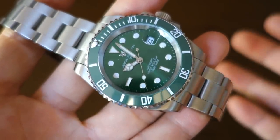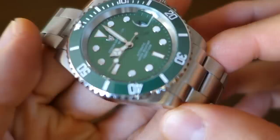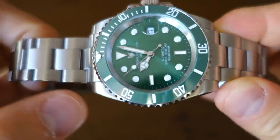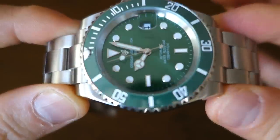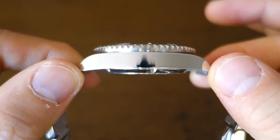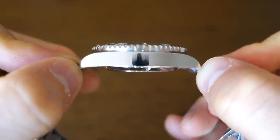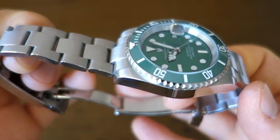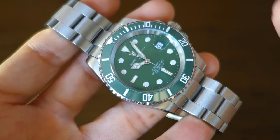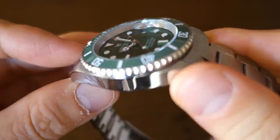Moving on to the case: by calipers it measures 40.5 millimeters in diameter including the bezel. It's 316L stainless steel — it does feel like it, not like a base-plated or chromed alloy — and they state 316L in multiple listings. Thickness is 12.5 millimeters, lug width is 20 millimeters, and lug-to-lug distance is 47 millimeters. Overall weight with links removed on this bracelet is 139 grams, which is typical for a Chinese watch of this shape and size.